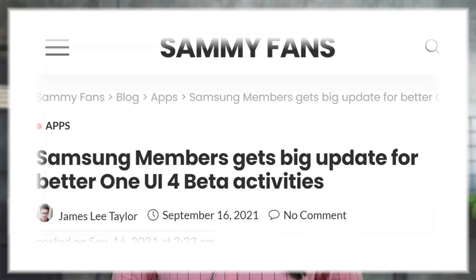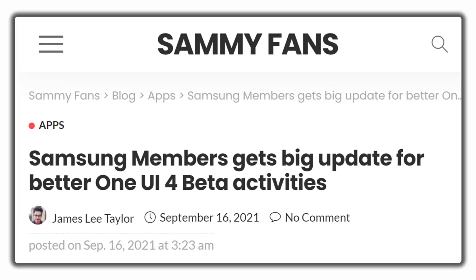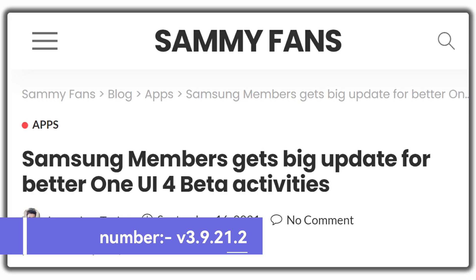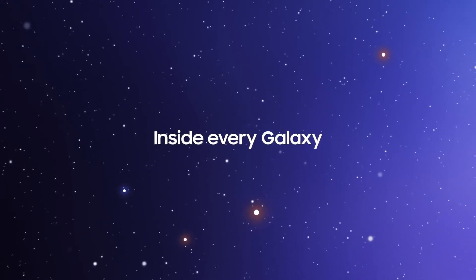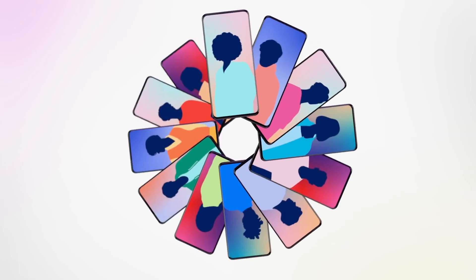Hello, Samsung fans and welcome to SamFans. Samsung started sending a new update to the Samsung Members application, which brings a version number mentioned on the screen and a package size of around 50 MB. As always, the update didn't have any changelog in order to showcase the exact changes of this application release.